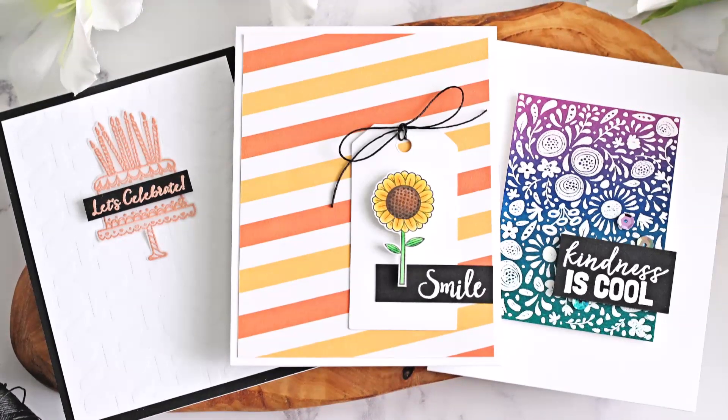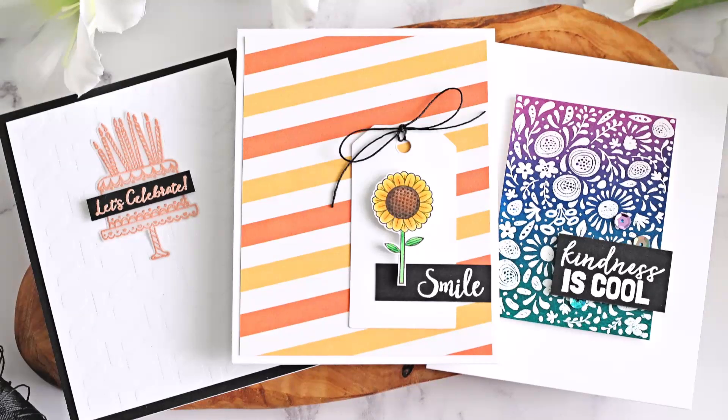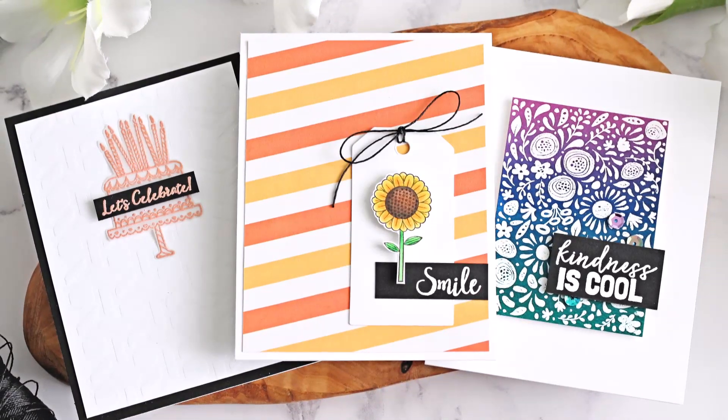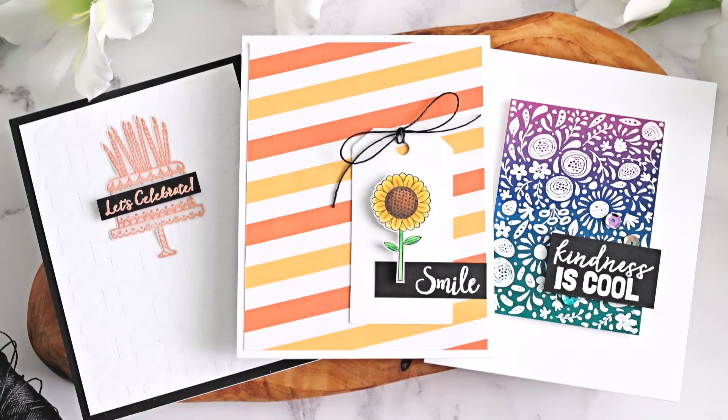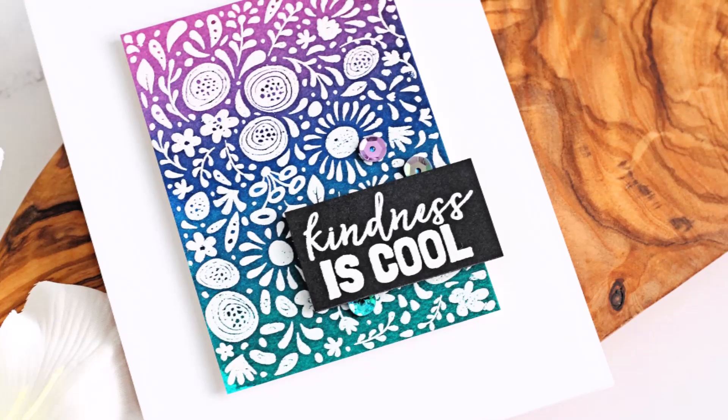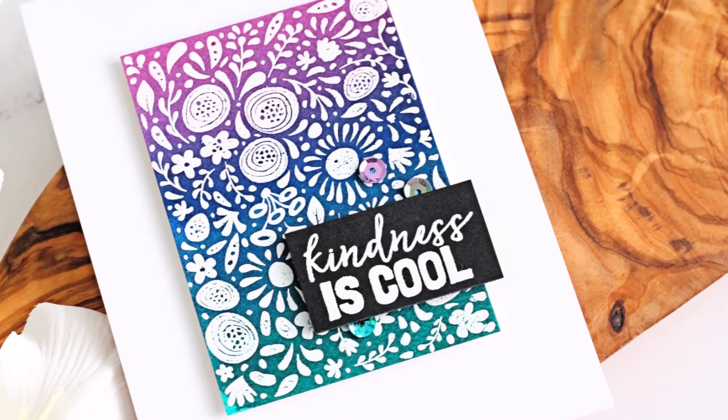Hello there, Michelle Short here and welcome to the Spellbinders and Fun Stampers Journey launch party. I'm delighted to be sharing three clean and simple cards with you today using the new Kindness Matters kit. So I'm starting off by creating this first card here.